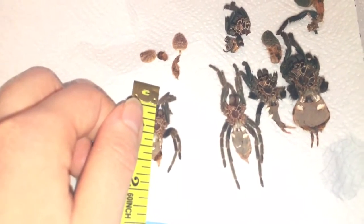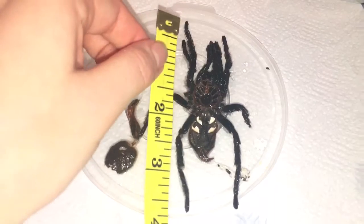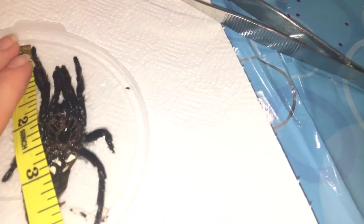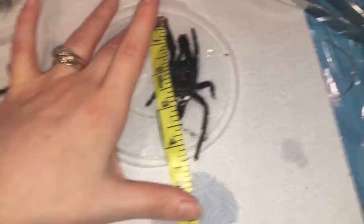So he was just under the two inch mark — maybe about an inch and a half — when I first got him. And now let's have a wee look... and then at his last molt he's a whopping four and a half inches!